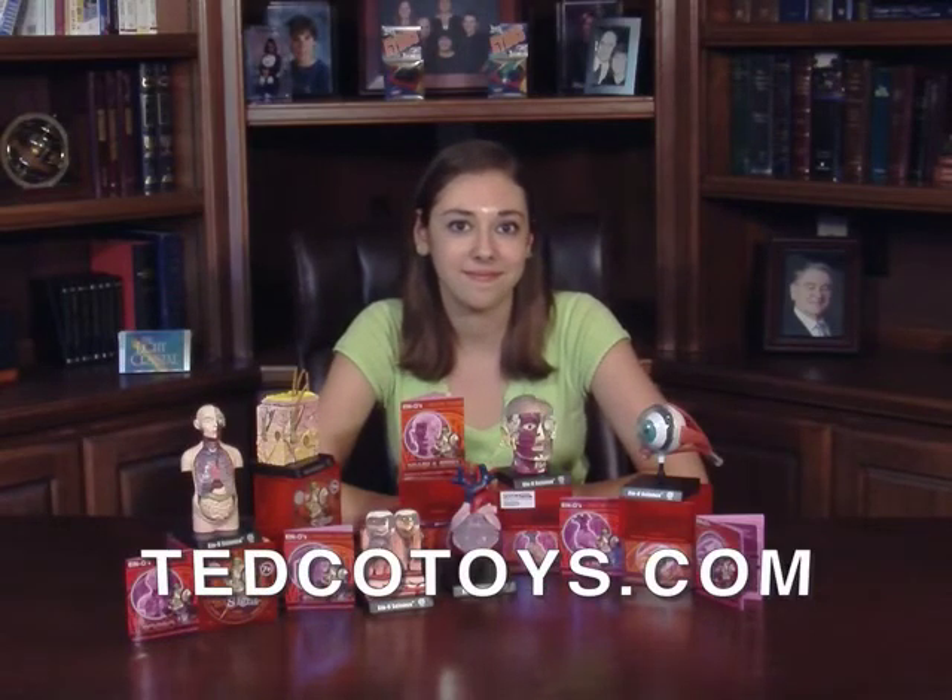To get your Brain in School model or one of many other spectacular science kits, you can visit your local specialty toy supplier or just go online and place an order with TEDCOtoys.com. Thank you.